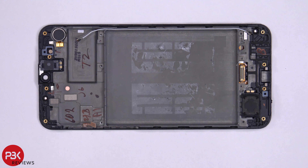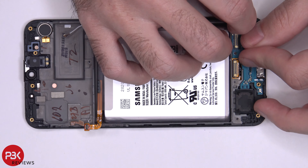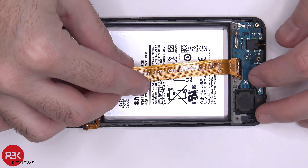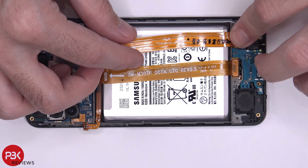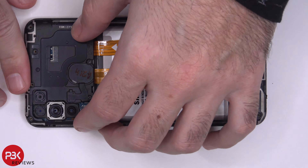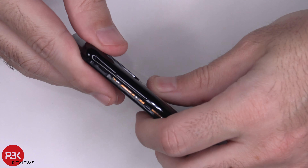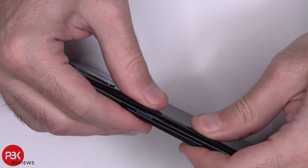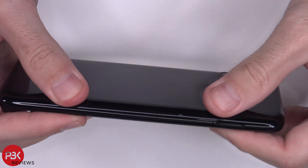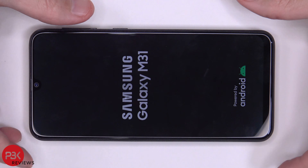Then you just reverse the process and reassemble your phone. Go ahead and power on the phone. You're done.